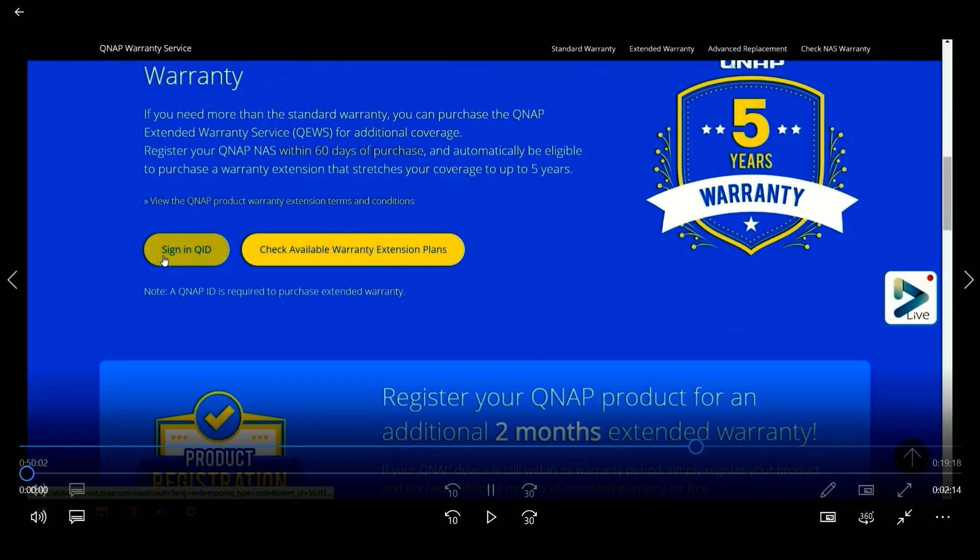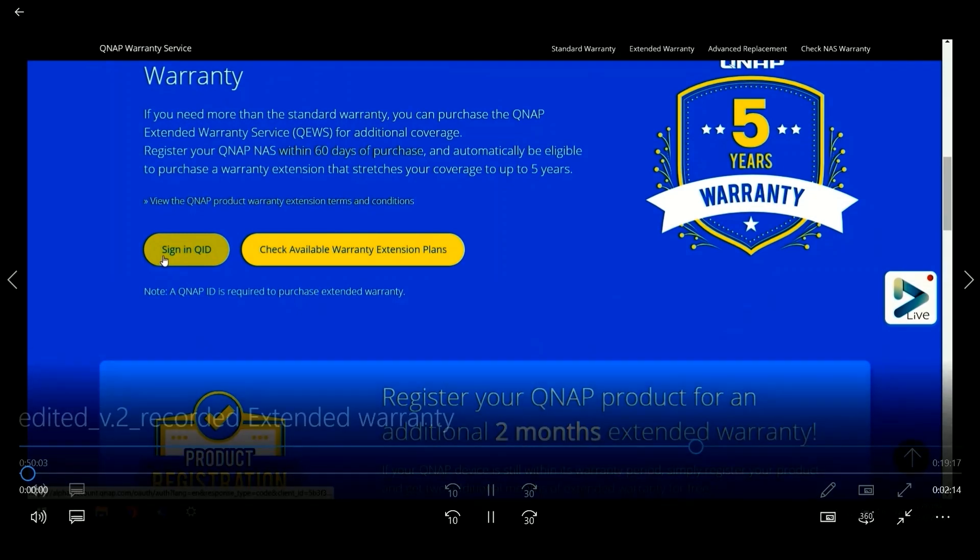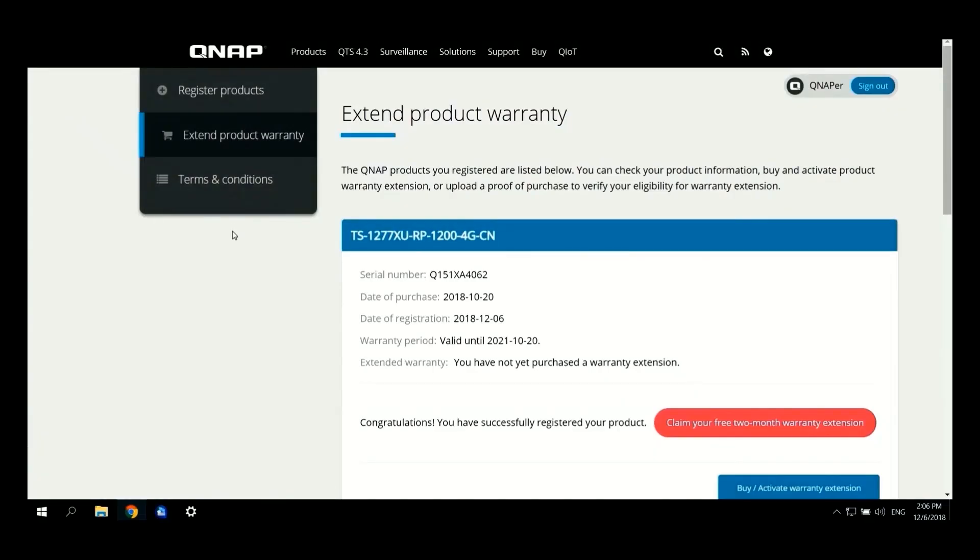After accessing the website, you will be directed to this page where you will be required to sign in with the QNAP ID. By clicking Sign In with QNAP ID, you will be directed to the next page where you are seeing now: Extend Product Warranty, for a product already registered or to register a new product.